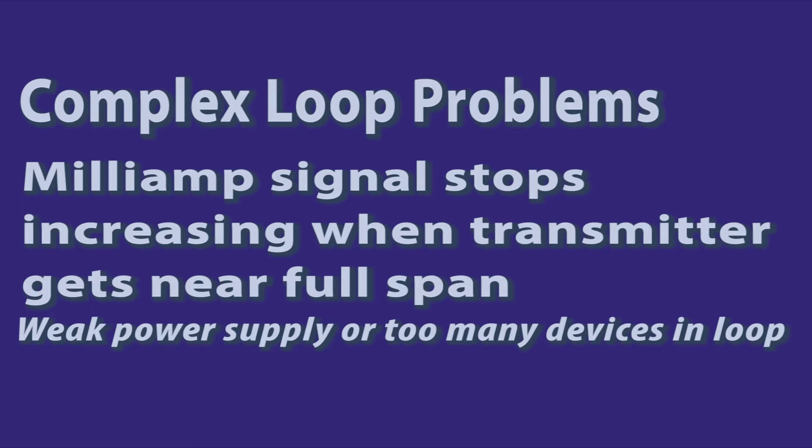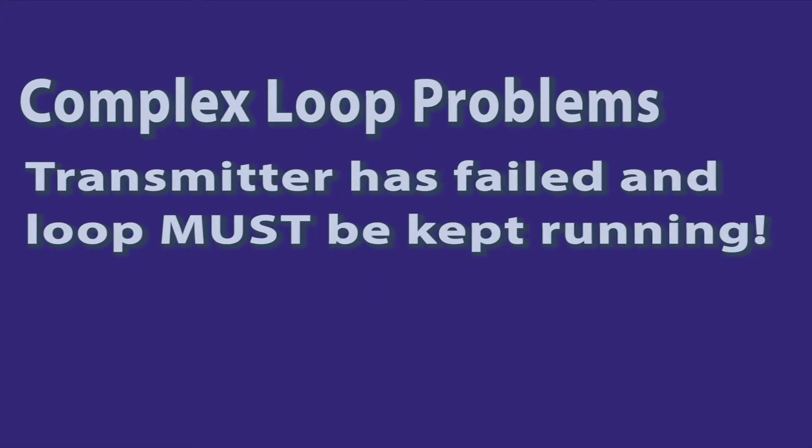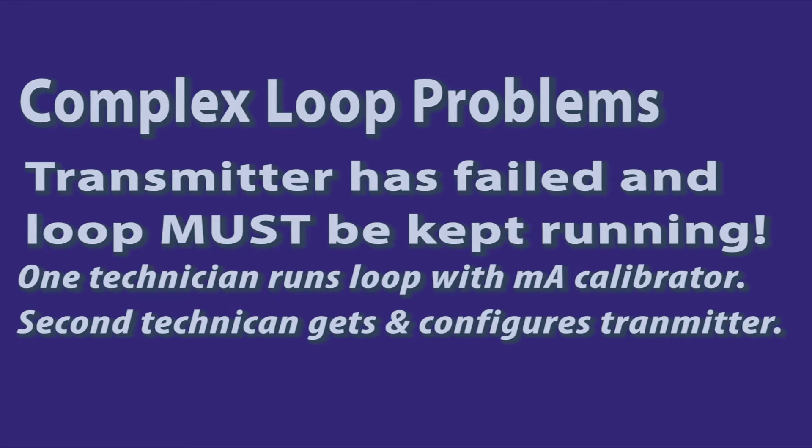You can use a milliamp calibrator to simulate the transmitter, putting it in place of the transmitter in a loop, and see how the loop operates at a full 20 milliamps. You may find that the power supply isn't capable of supporting the load. Other problems crop up when you do have transmitter failures and the operator says you have to get the loop up right now. You can use a milliamp calibrator to simulate the transmitter using it as a manual loading station.